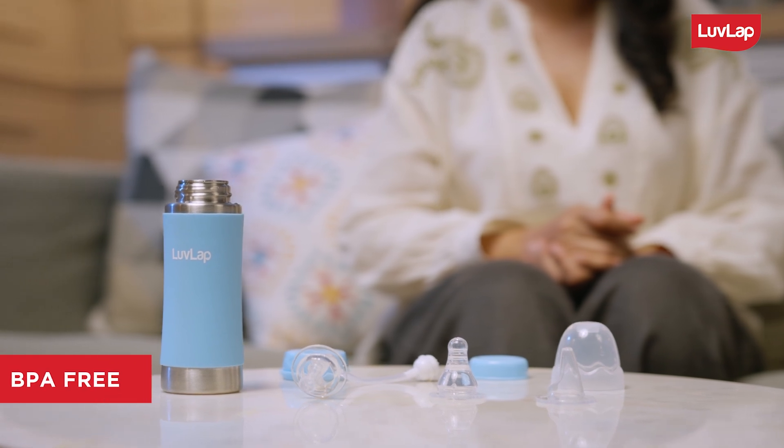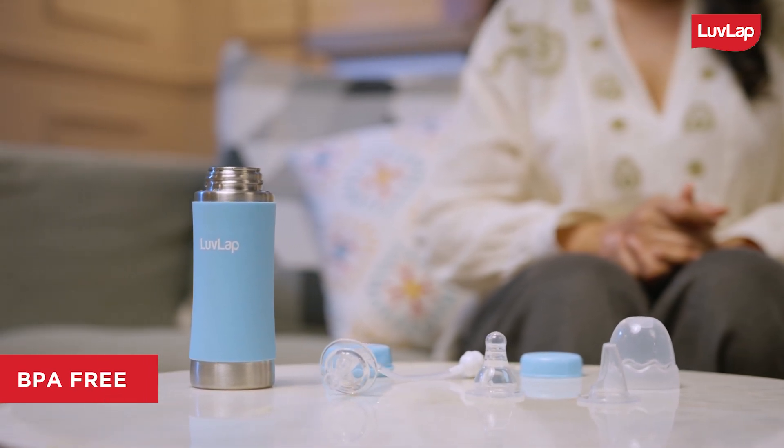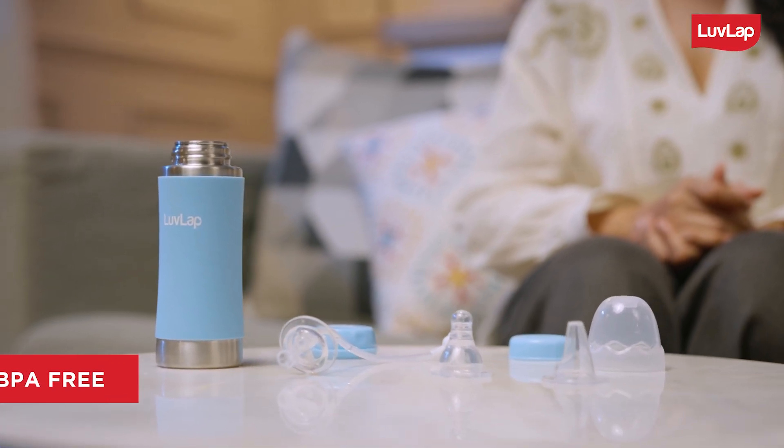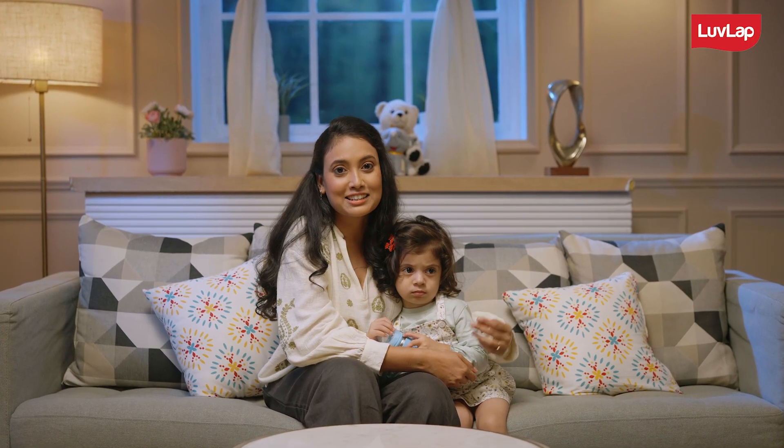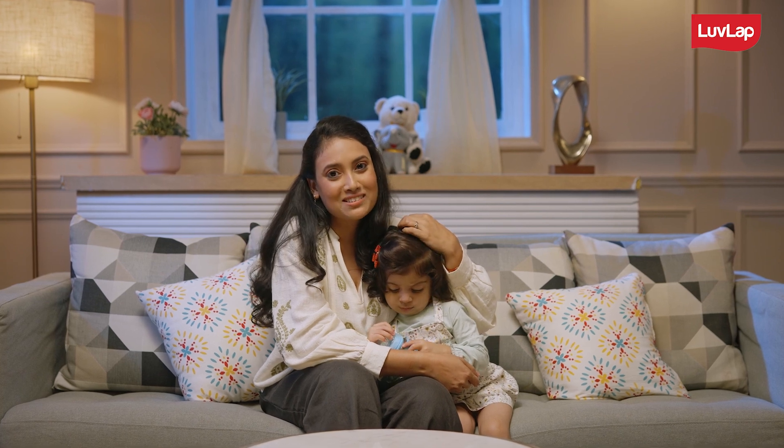All the plastic parts are BPA-free, so that it is completely safe for your child. Get your Love Lap 4-in-1 Steel Sipper today and give your child the most fun experience!